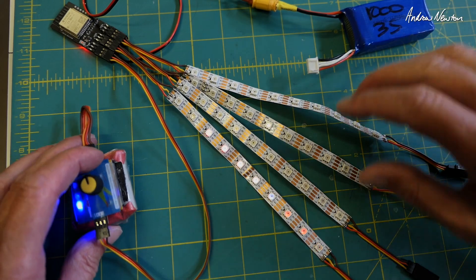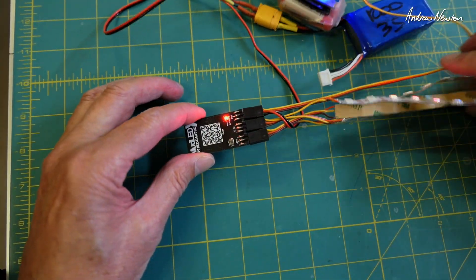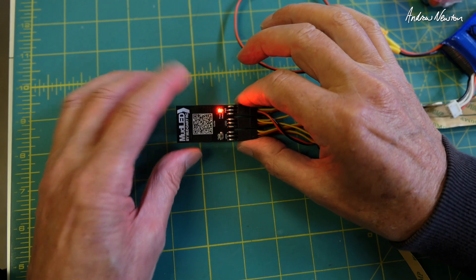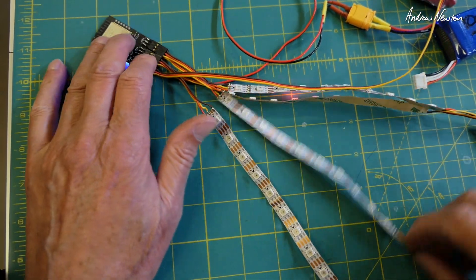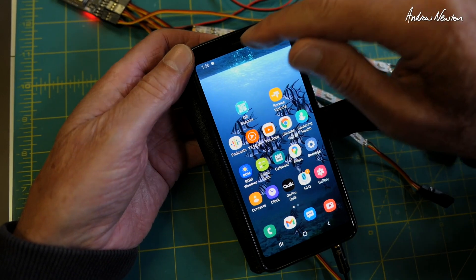Now I'll show you how to get it into programming mode or Wi-Fi mode so we can program all these different sequences. We push the Wi-Fi button and get the blue light flashing — it is now in programming mode.